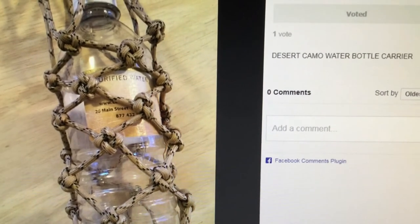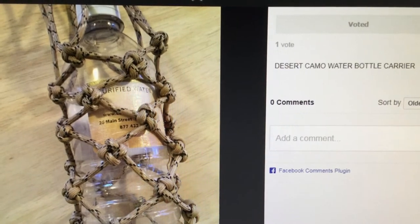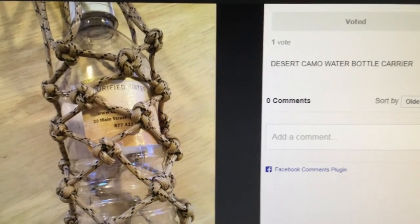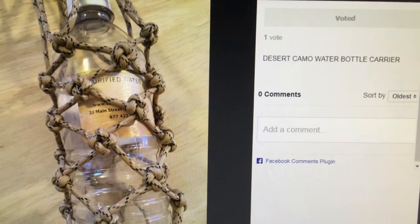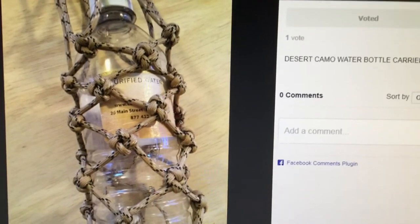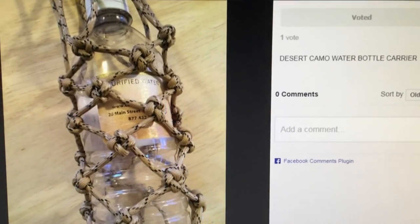I'm going to have the link below the video, so look below my video in the description. Thank you for voting. Vote right away because this is a contest that ends I think like December 6th or 7th, so please help me out.